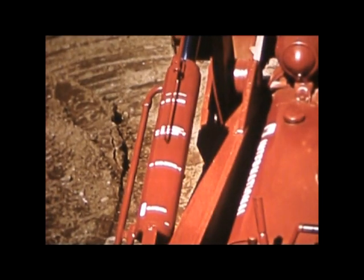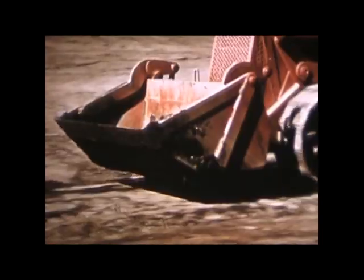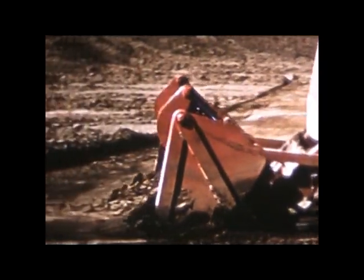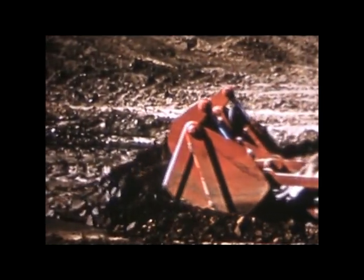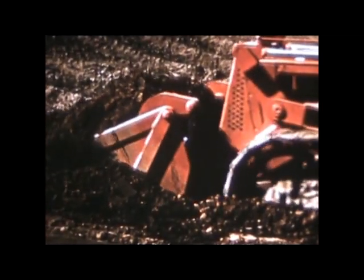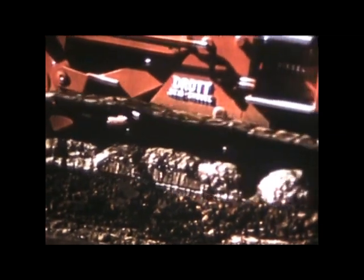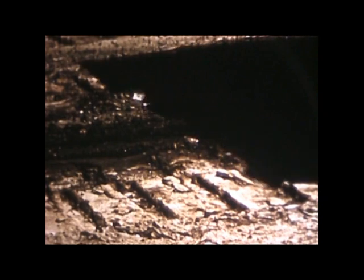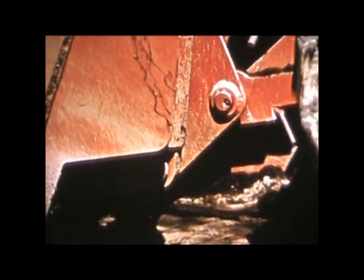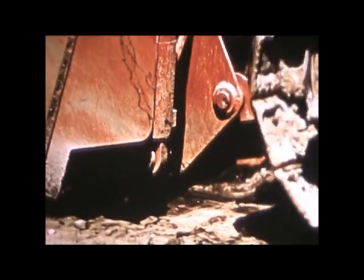When you move the pointer to the skid shovel position, you'll have a front-loading shovel, either with or without teeth for the work you may want to do. Once you've got a full load, roll the bucket back on those fulcrum-like skid shoes and semi-skid your load to the dumping point. Can you imagine an easier way to carry a load? Easy on the equipment, easy on the tractor, easy on the operator. You just slide the load along like a kid's sled in the wintertime.